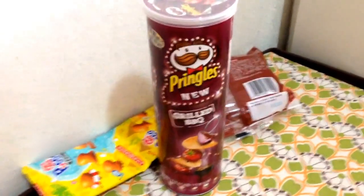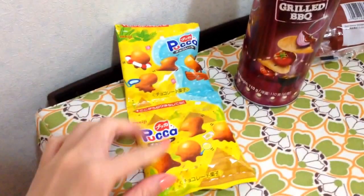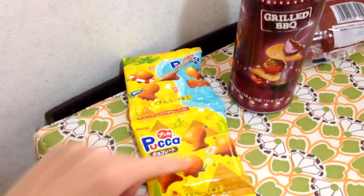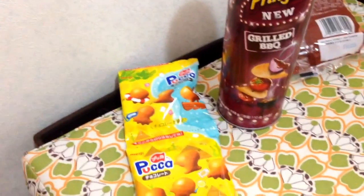I didn't show you earlier this one. It's a really cute chocolate biscuit. You can't see it here, but it basically comes in like dish shapes, and what's inside is chocolate filling. So it's really cool.